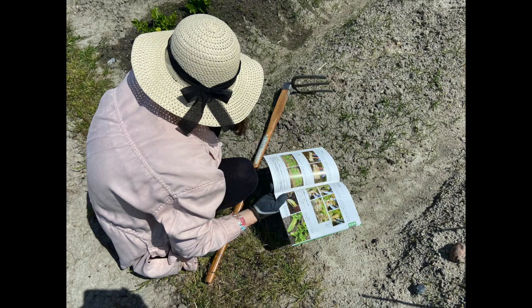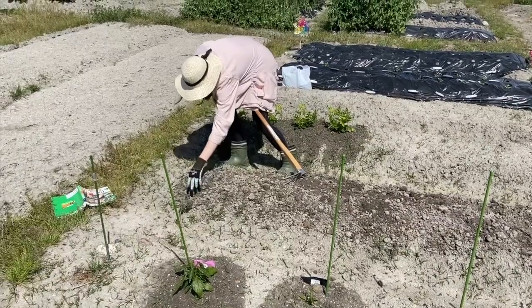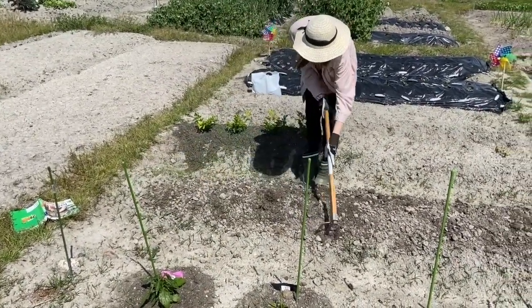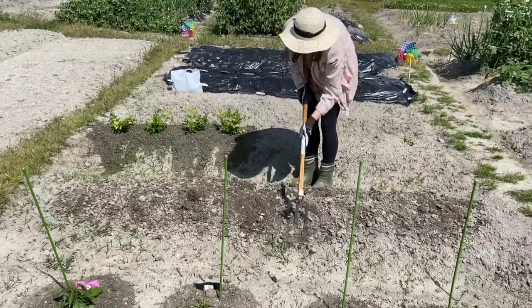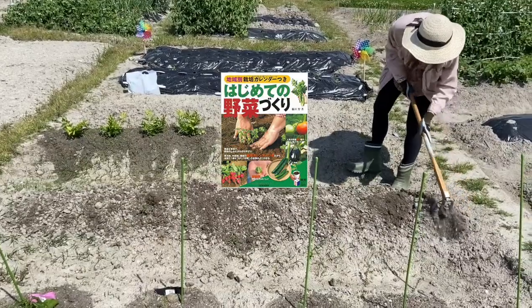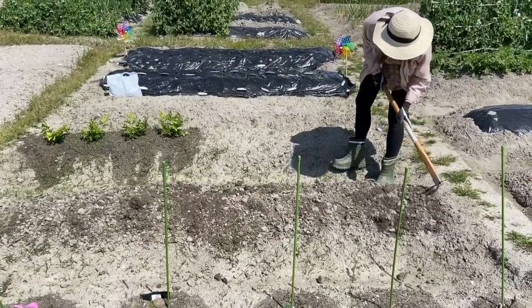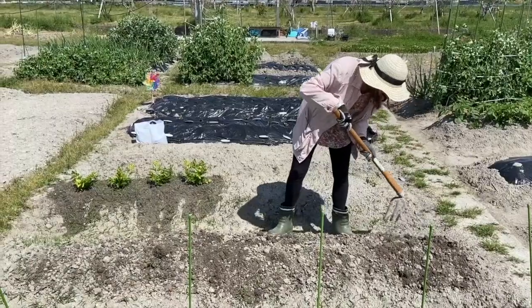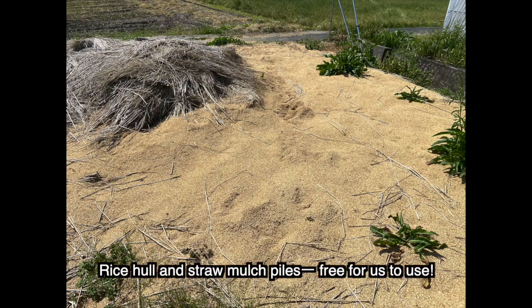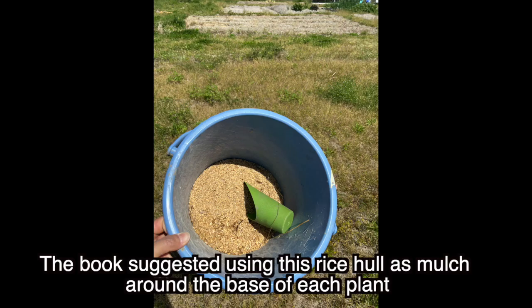After doing a bit more research, we set out to make a few improvements on our layout. Our things had recently arrived from America, and in my book collection was a book I'd bought in Japan before called Hajimete no Yasai Tsukuri, which is about growing vegetables for beginners. In this book are a lot of useful tips and depictions of farming methods and techniques, so I got tons of ideas from here for various different vegetables and how to grow them.